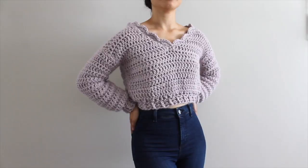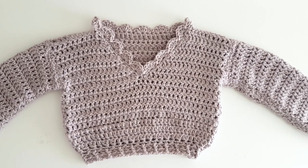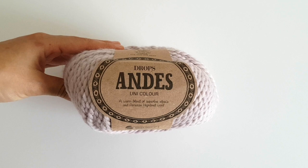Hey everyone, today we're making the scalloped v-neck crop sweater. I'll be showing you how to make this pattern in size extra small to small, but for other sizes there's a full written pattern in the link in the description bar. You will need super chunky 14 ply yarn, a 9mm or M/M-13 crochet hook, scissors, a darning needle, and some stitch markers or safety pins. Today I'm using Drops Andes in the colour grey lilac.